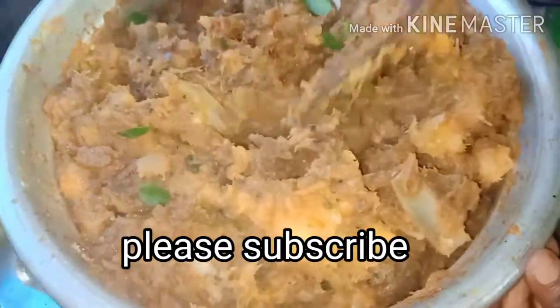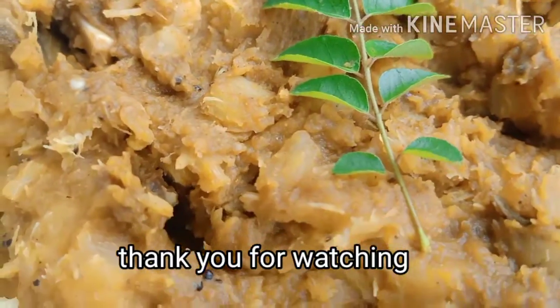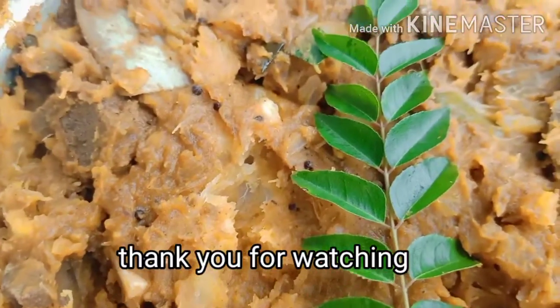If you like this video, please like and share it. I will show you a new recipe.